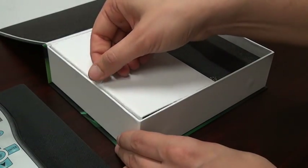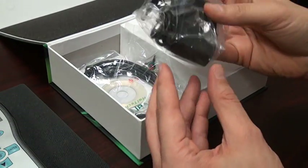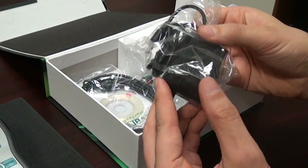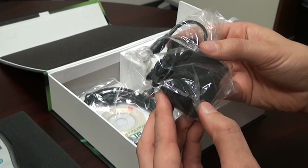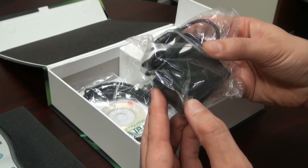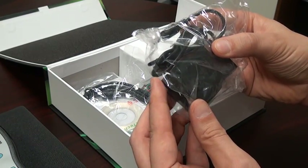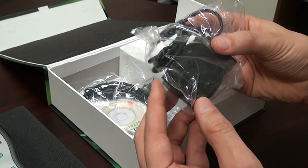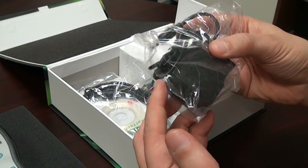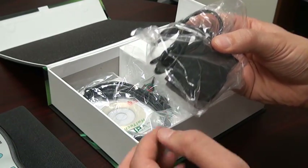In the accessory compartment, we have the universal adapter, which can be used to charge the battery or for continuous operation of the meter. It supplies 100 to 240 volts and comes with the appropriate electrical connection for your locale, either US or European plug. That plug can be adapted to any other plug, since it's a universal adapter.